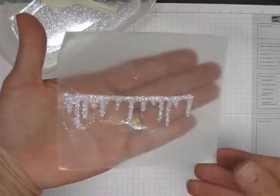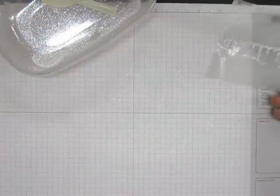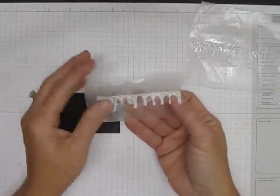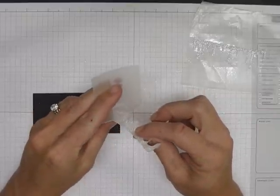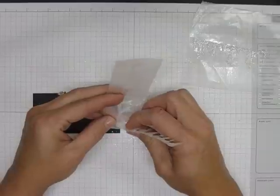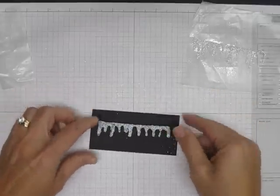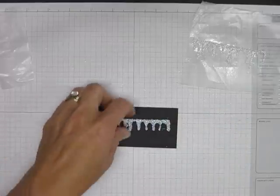And there you have your row of icicles — can you see that? Isn't that cool! Now all you have to do is set this aside and let it dry. I've already done one here for you, and once it dries you're just going to come over here and peel this off — because it's wax paper it's not going to stick to it very much. Then you've got your row of icicles.